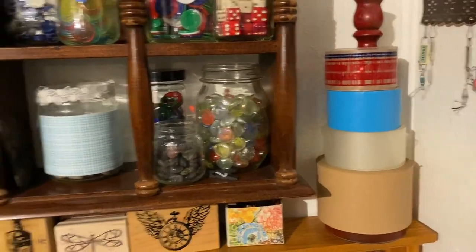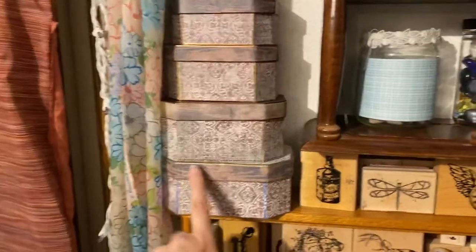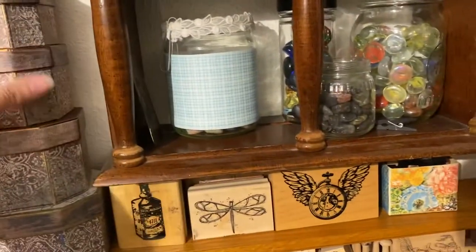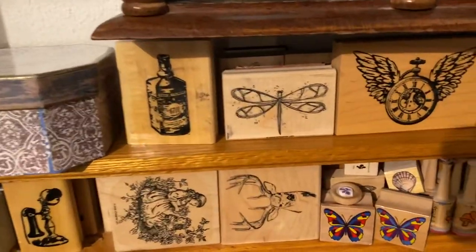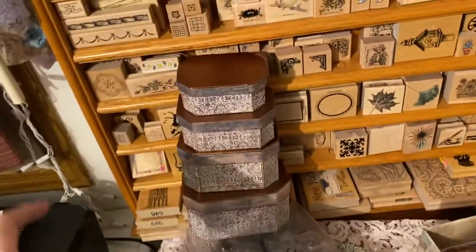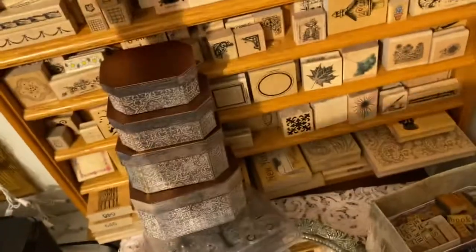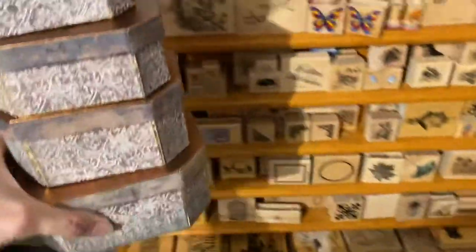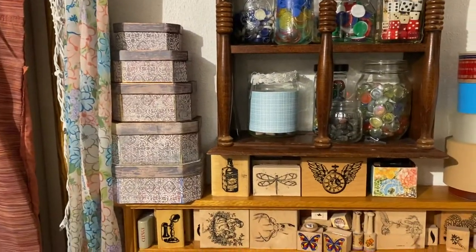Those were Christmas snowflake boxes and I recovered them with some vintage paper. My mom gave me what I thought was just one box, but I was excited to find out it was five boxes total. The snowflake style wasn't really my thing so I recovered them, added a little copper-colored paint, and they came out really cool.